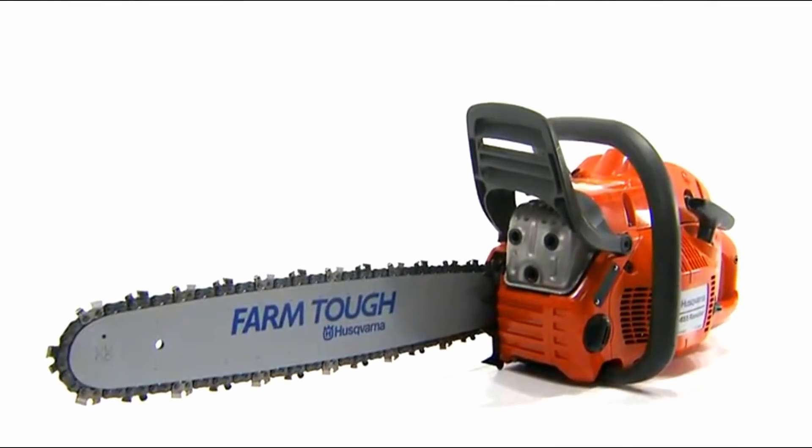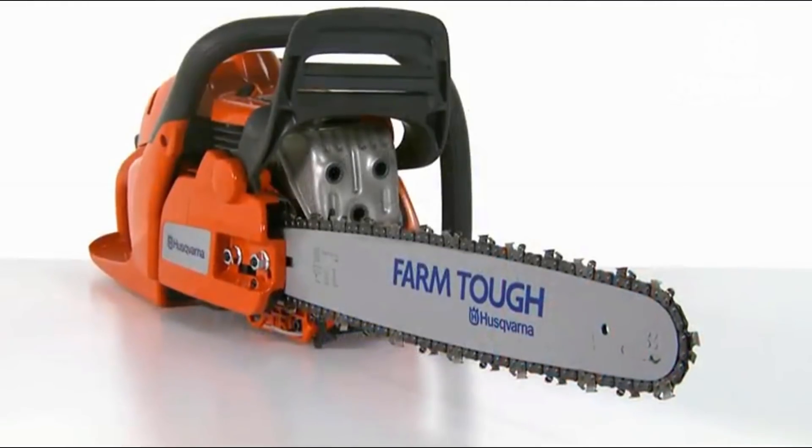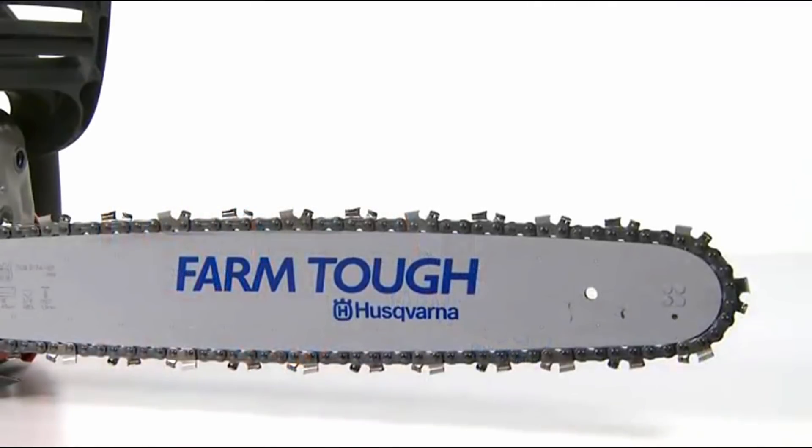Husqvarna has a long history that is rich in tradition, starting with the very first Husqvarna factory established in 1689. From homeowners to full-time professionals, our chainsaws are ideal for anyone who requires first-class quality, durability and ergonomics.